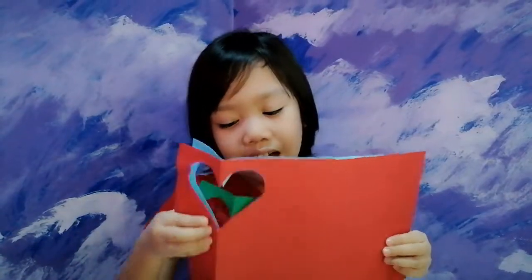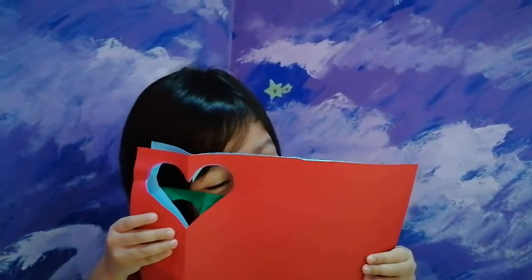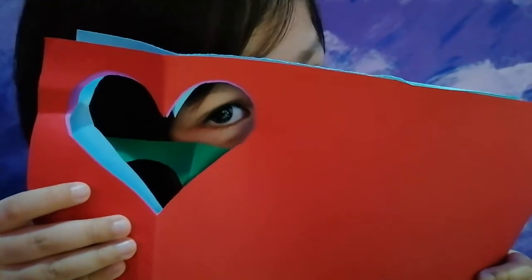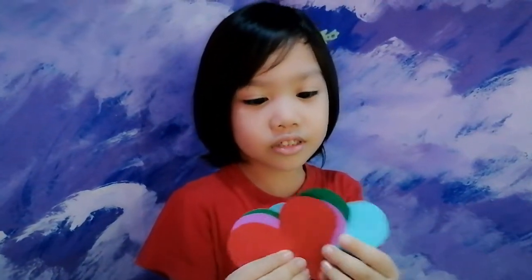Look, I can see you. I have four hearts.